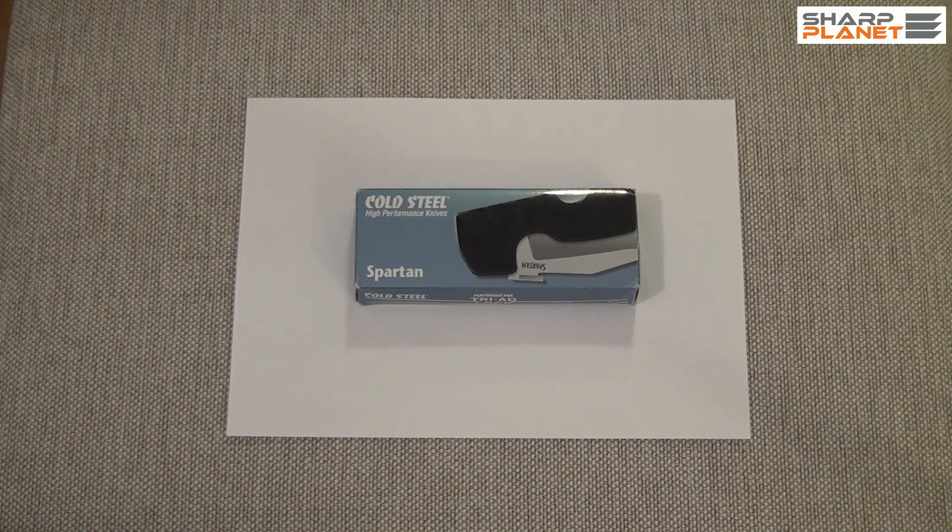In this video I'll be showing you a Cold Steel Foldable Knife called Spartan. It's a really big foldable knife, it's made in Taiwan. Cold Steel is a really famous American company for knives.